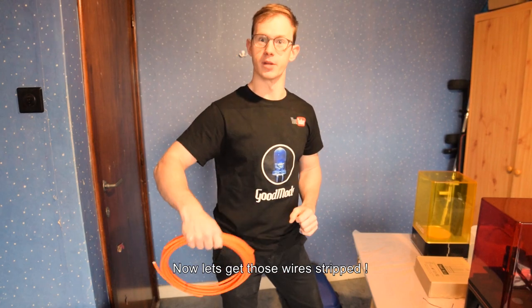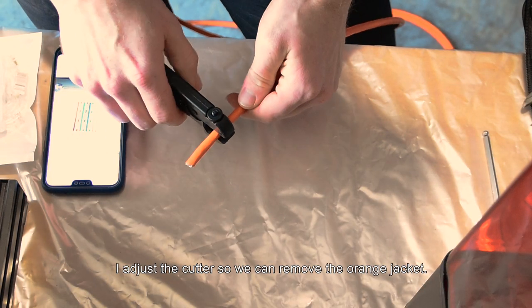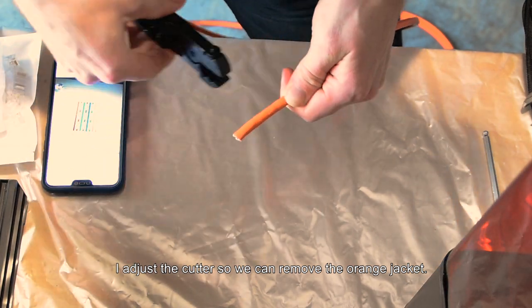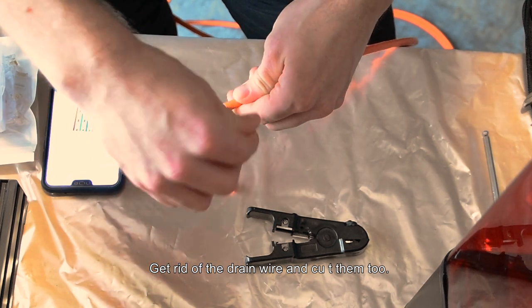Now let's get those wires stripped. I adjust the cutter so we can remove the orange jacket. Get rid of the drain wire and cut them too.